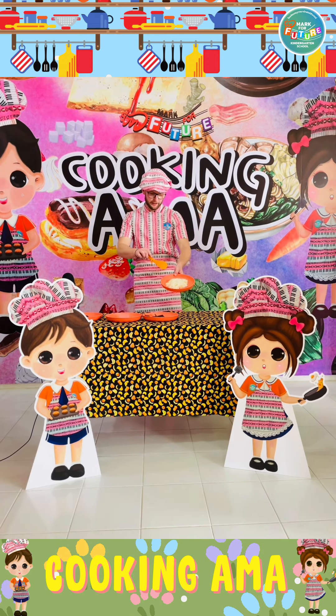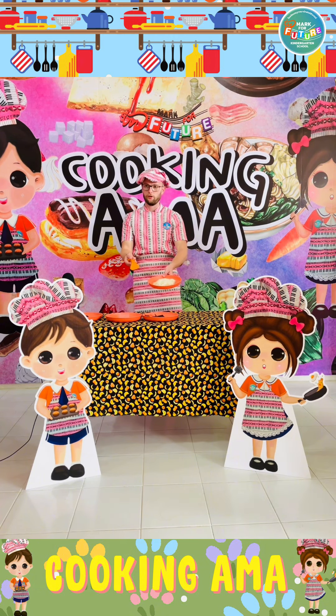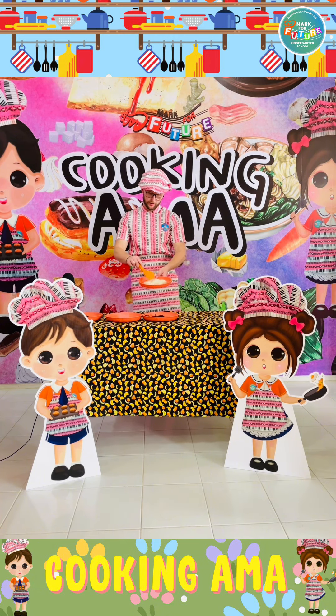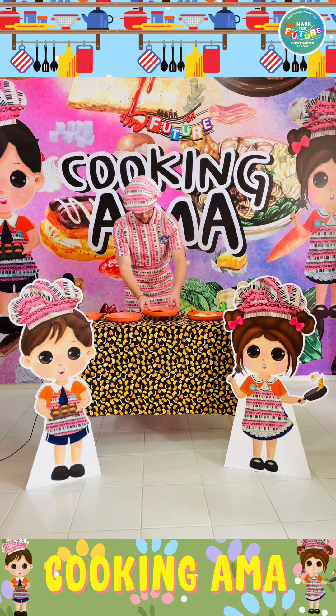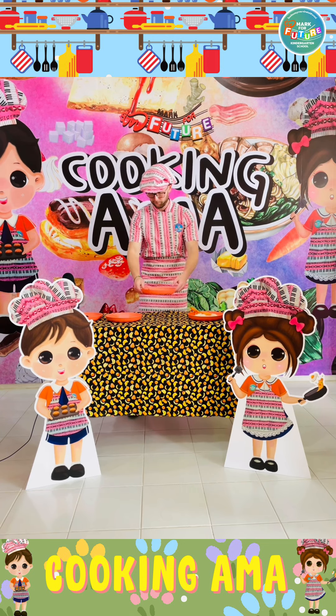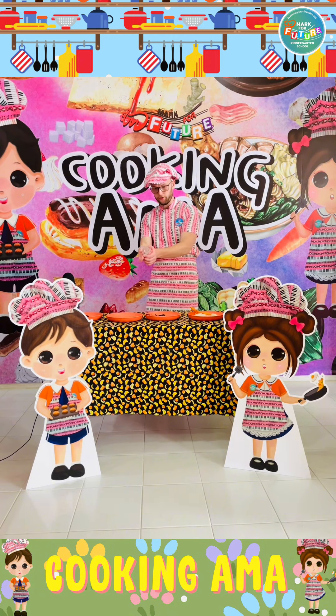For this you will need some rice with some sweet corn, or any ingredients of your choice — it's up to you. You will also need some seaweed and a mould for the rice.